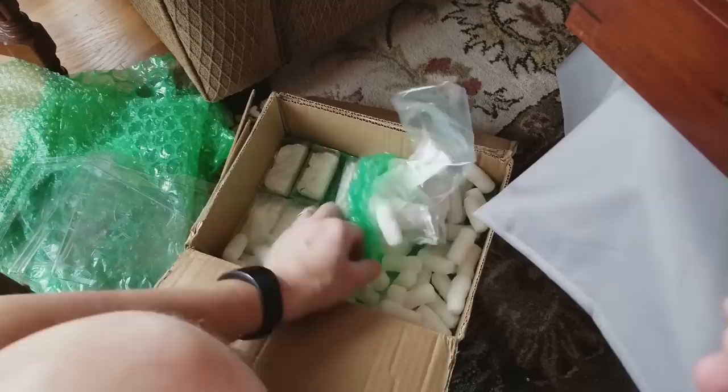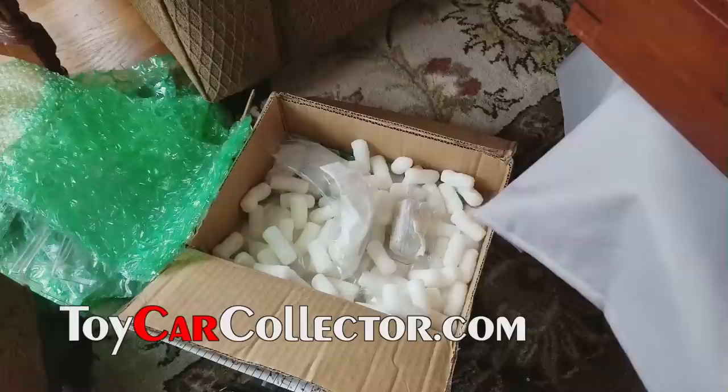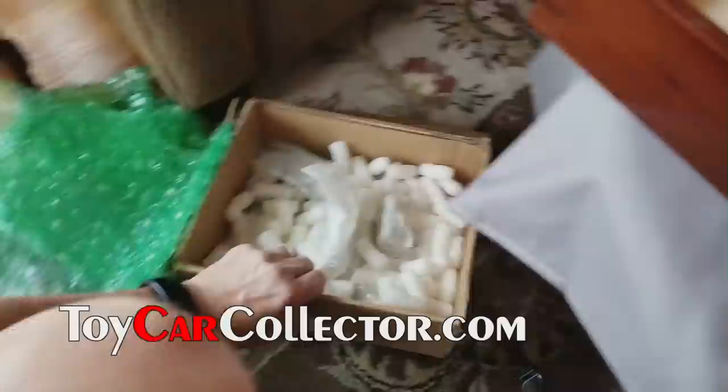Let's get started on the loose cars. Somebody the other day said they don't want to see my hands when I take the cars out of the box, so I'm going to try not to use my hands — just let the cars jump out of the box. Okay, that's not going to work, so we're going back to using my hands. I brought out my display case to put the cars in as I get them.